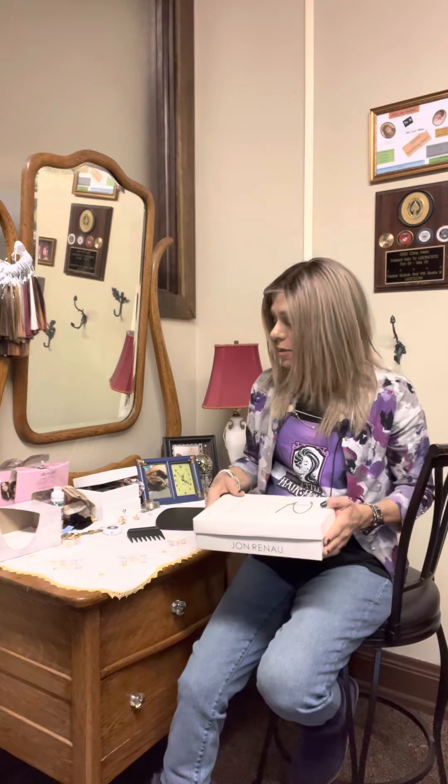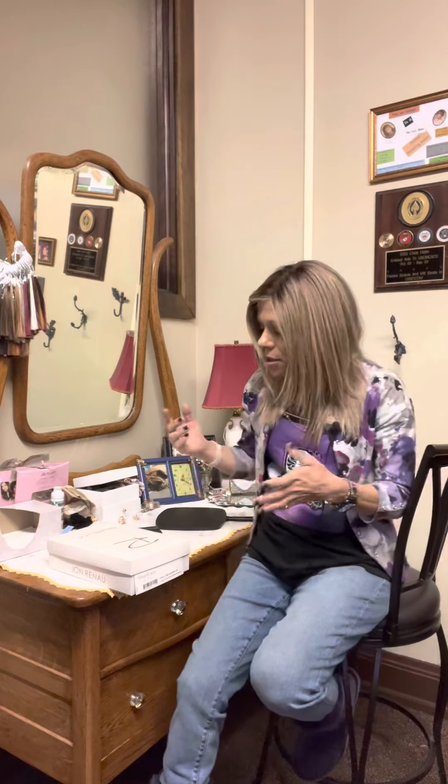Hey everybody, Debra from Very Best Little Hair House here. Today I wanted to actually take a wig — this is Jon Renau Julianne Light — and unbox it for you from start to finish. I have not ever taken this wig out of the box and I'm about to do that for the first time. The reason I thought I'd do a video about this is because now that I have a shop, I hand women wigs to try on that have not been out of the box, and when you put it on, it just kind of goes everywhere and can be overwhelming unless you know that's what to expect.